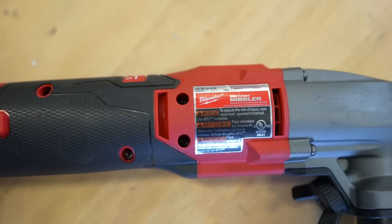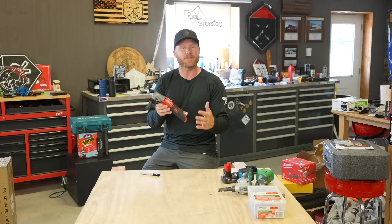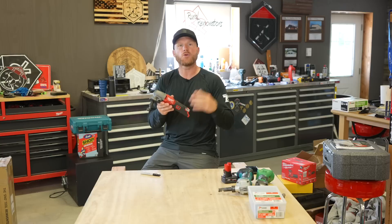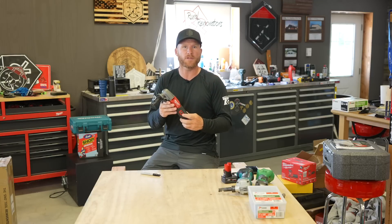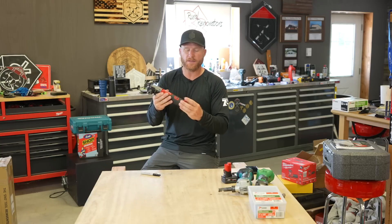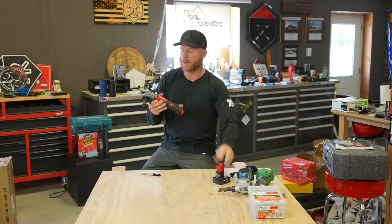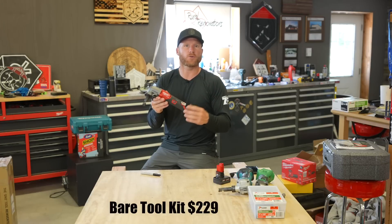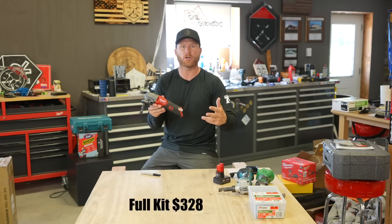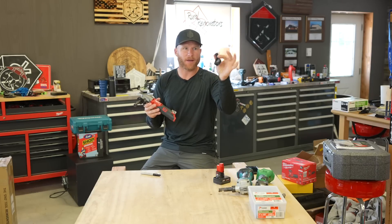This is the Milwaukee 16-gauge Nibbler, available September 8th. Check the link down below — you can go pre-order this from Acme Tools. They have a ton of different options. If you just want the tool only, and you already have your own M12 batteries and chargers, it's only going to be $229. If you want the full kit, it's $328 — that comes with your battery, charger, the tool, a bag, and the chip collection bag, which we'll talk about.